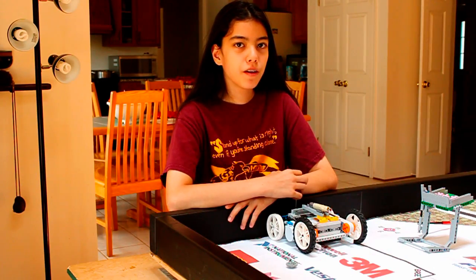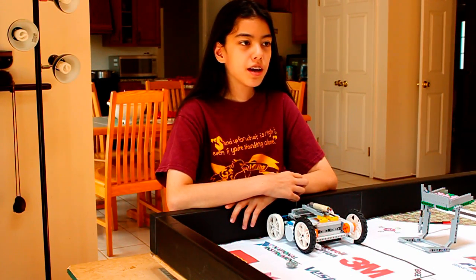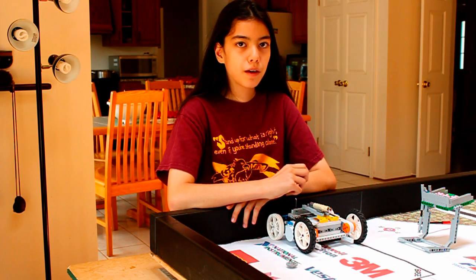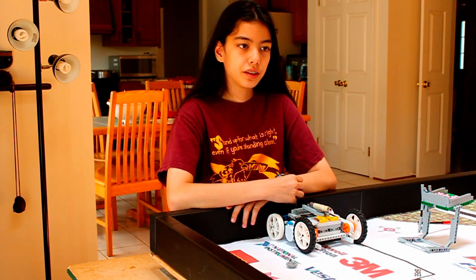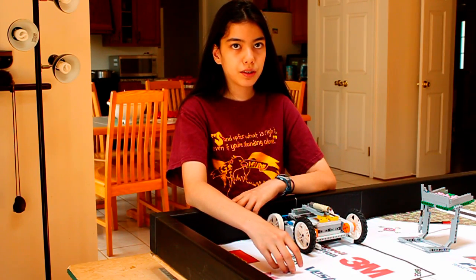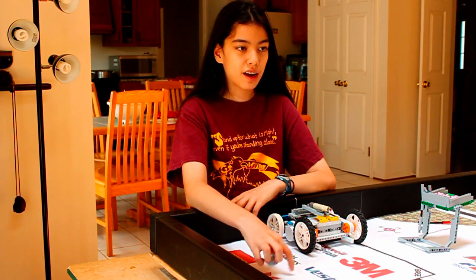It is very important to run your robot on the mat because the mat will be the material that your robot will be running on throughout the robotics season. This year's mat is a lot more cloth-like than last year's, so it's very important to run it only on this year's mat and not on last year's.